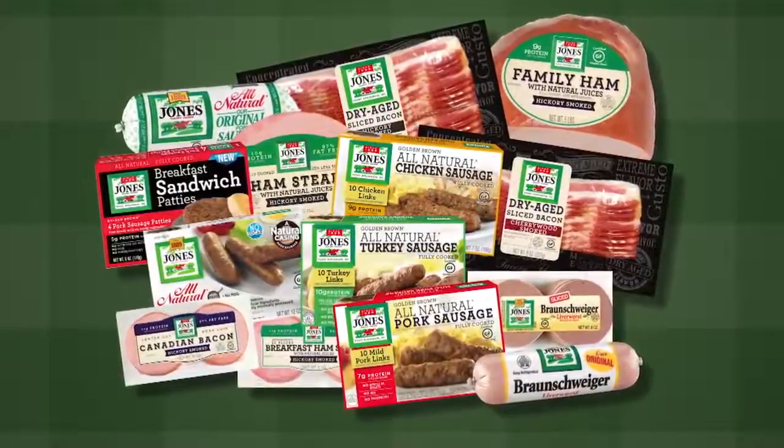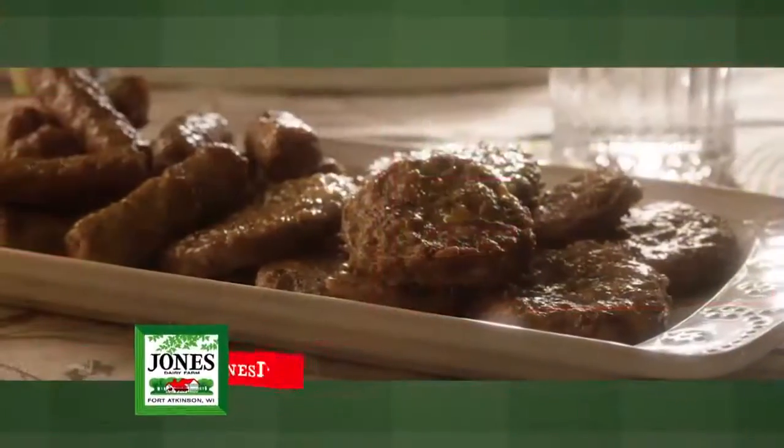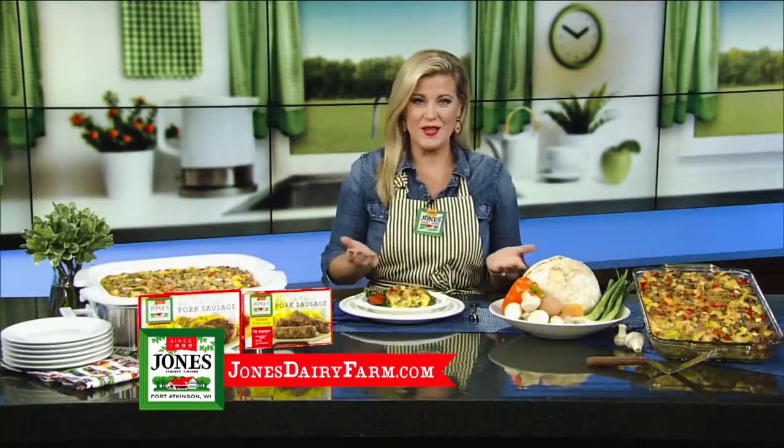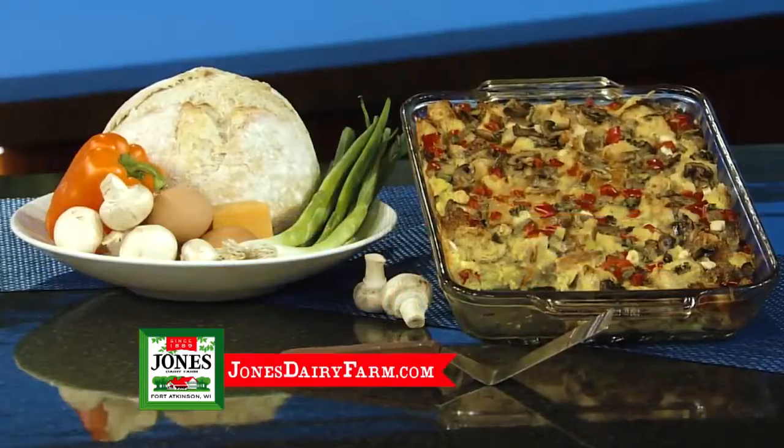Use bread cubes, eggs, cheese, veggies, and Jones all-natural fully cooked sausage links or patties, available in an array of flavors and made without nitrites, nitrates, MSG, or preservatives. You'll find them in your grocer's freezer section. Simply layer dry ingredients in a slow cooker and pour in the egg white mixture so all ingredients are submerged in liquid.